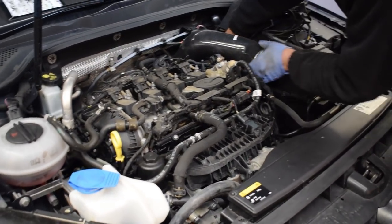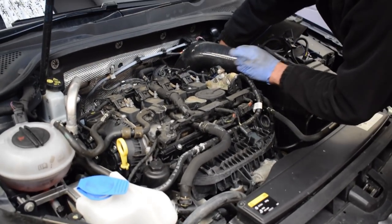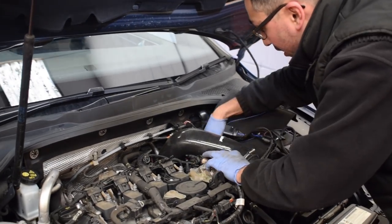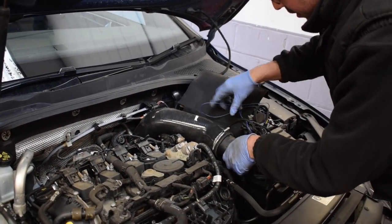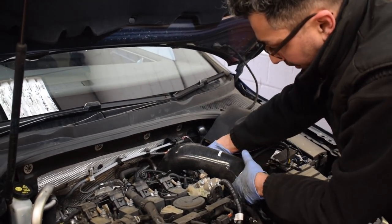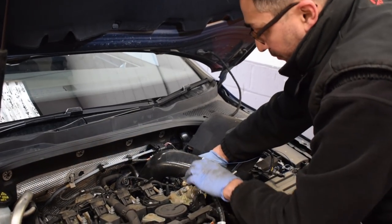Is the boost sensor on the throttle pipe the one people struggle with when fitting it themselves? Yes, they struggle with that and with the OBD cable, but there's a good how-to video on YouTube which makes things a lot easier and shows how to do it properly. I'll link that YouTube video below in case you're going to be self-fitting it. Of course if you're anywhere in the north of England — Newcastle, Leeds, Manchester — come down to Shaq and you'll get it done. He's got a brilliant reputation for this sort of thing.